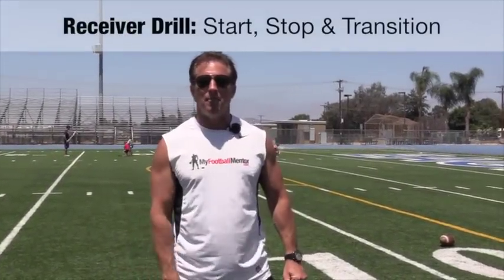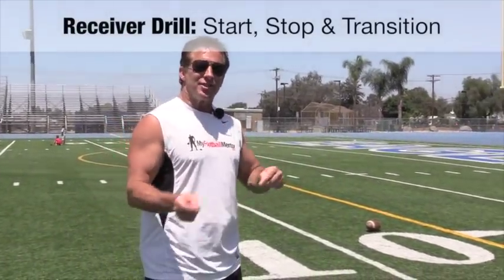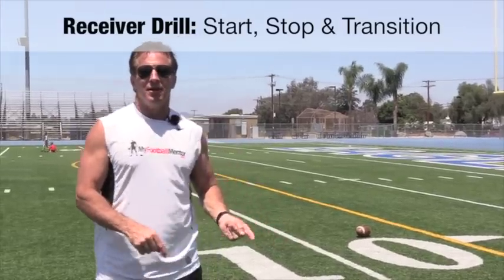Hi, this is Coach Van Tassel with My Football Mentor. We're going to talk about how to start and how to stop as a wide receiver, because if you can't do that, you can't play the position.